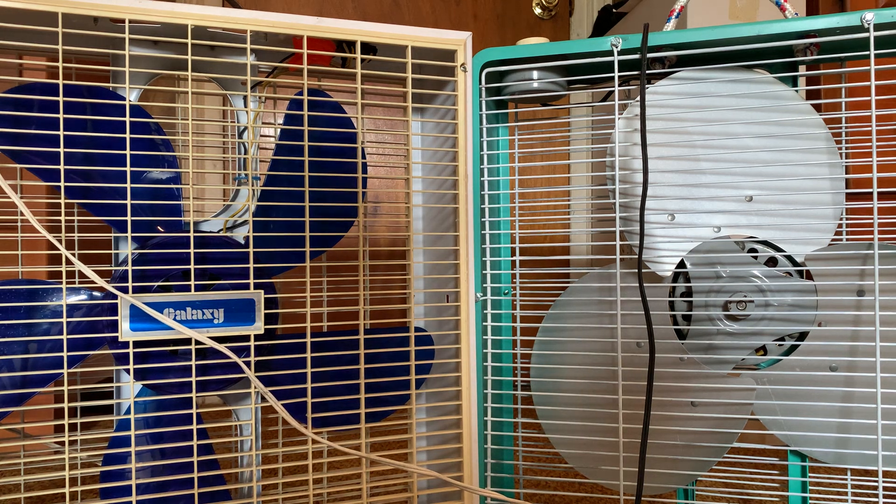Another pro is the paint — it's got a teal color, looks pretty cool. Another pro is the motor ports, which I'll show you in a minute. And another pro is the metal blades — they're usually quieter and they move a lot more air. Why they stopped using them? Probably because plastic costs less.